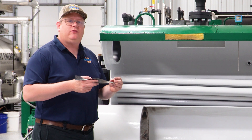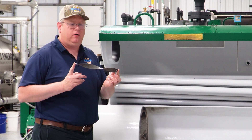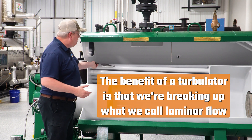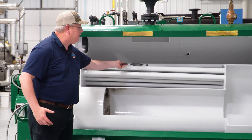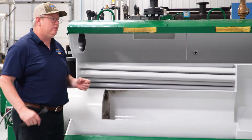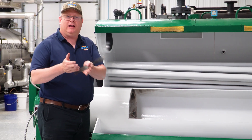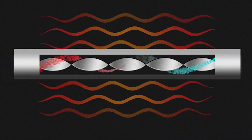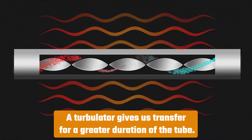On this week's boiler tip we're going to answer a question about adding turbulators to a fire tube boiler. The benefit of a turbulator is that we're breaking up what we call laminar flow in the second half of a tube generally, so that we continue to get heat extraction. When flue gases are going through a tube, it's cooling on the outside where it's in contact with the tube but stays hot in the middle, so a turbulator breaks that up and gives us heat transfer for a greater duration of the tube.